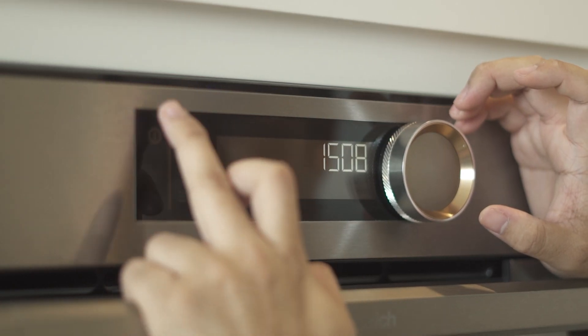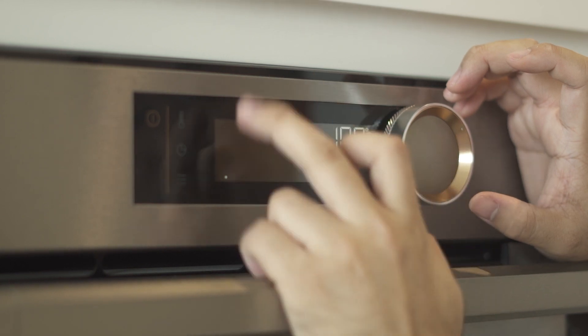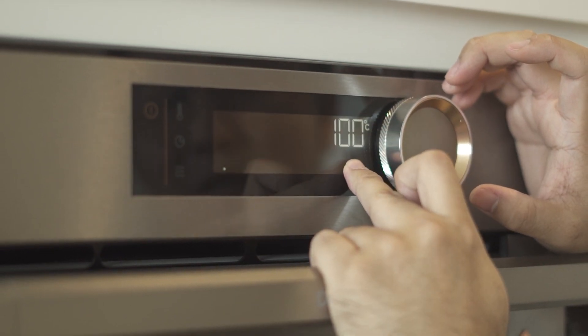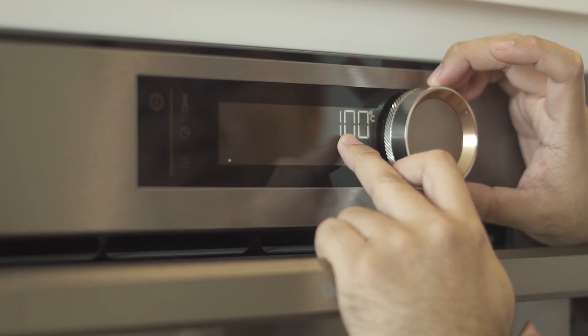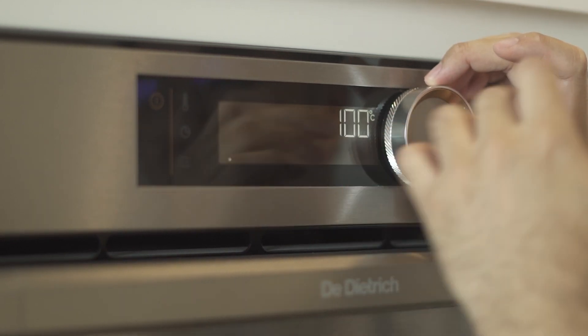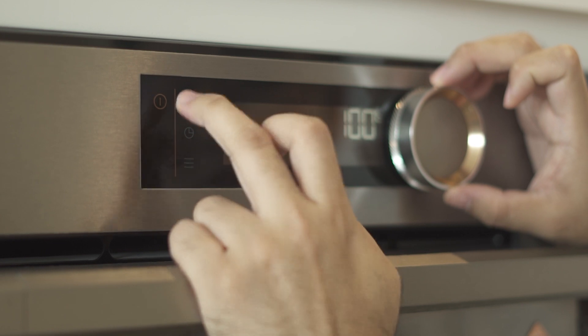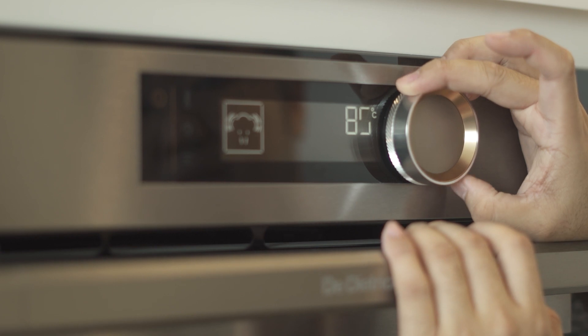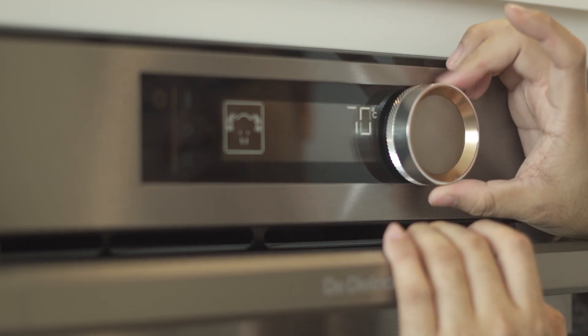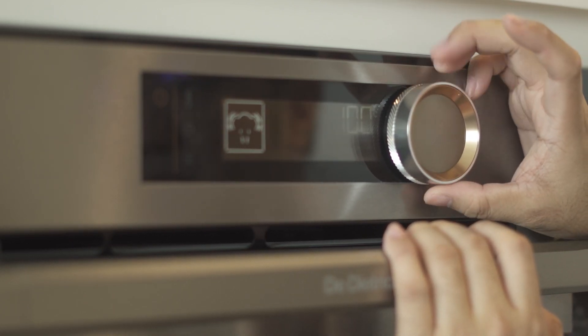This is the turn on button, so switch it on. For the first one, it's the main menu. For the main menu, for the temperature, you can actually change to any temperature that you wanted to. There's a temperature button — you can press it and use this button here to turn to the temperature that you wanted.